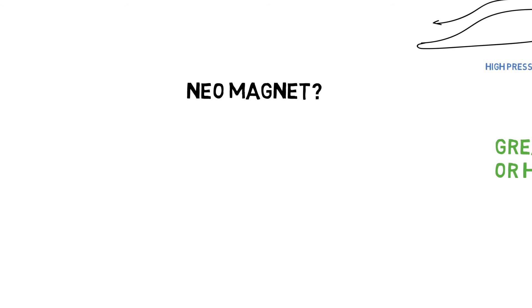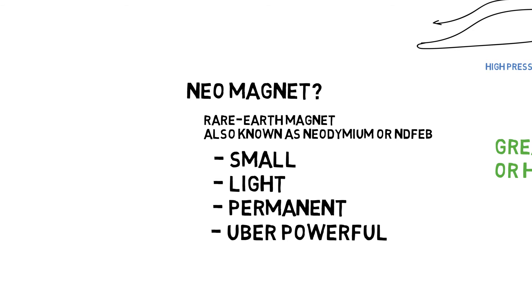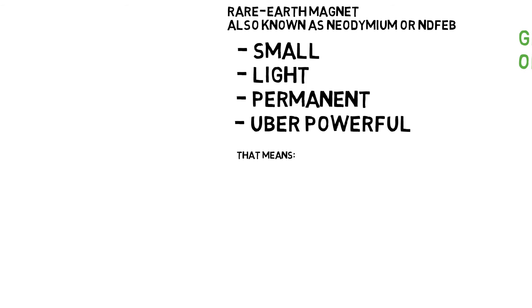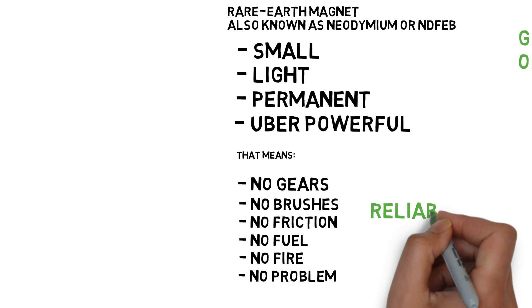What are neo magnets? Simply, they're rare earth magnets, also known as neodymium or NdFeB. They're small, light, permanent, and uber powerful — and that means no gears, no brushes, no friction, no fuel, no fire, and no problem. Reliable.